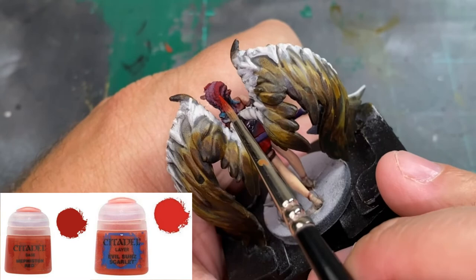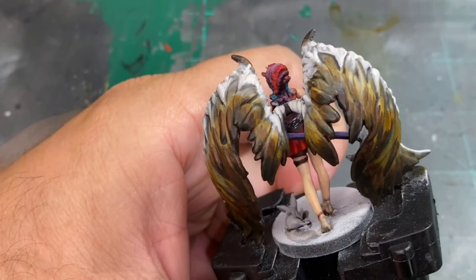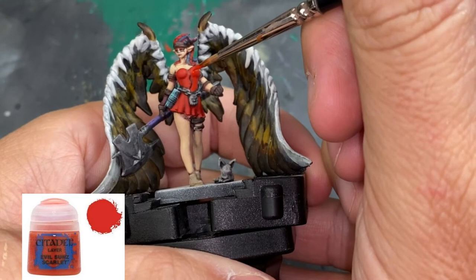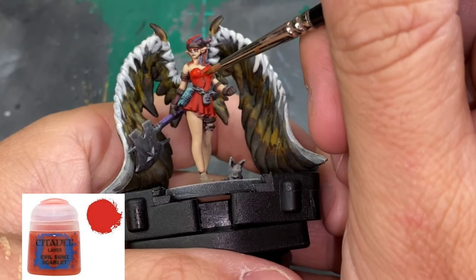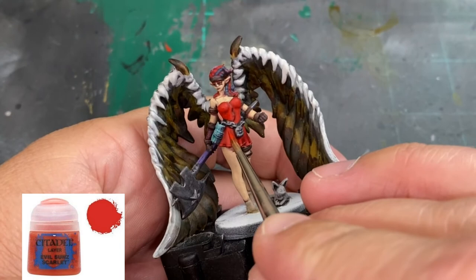I'm going through and picking out strands of hair. Then we take some pure Evil Sunz Scarlet and do the same thing — building up three to four layers. You'll see the brightness of the top layer of Evil Sunz versus the recesses that stay as Mephiston Red with the contrast.